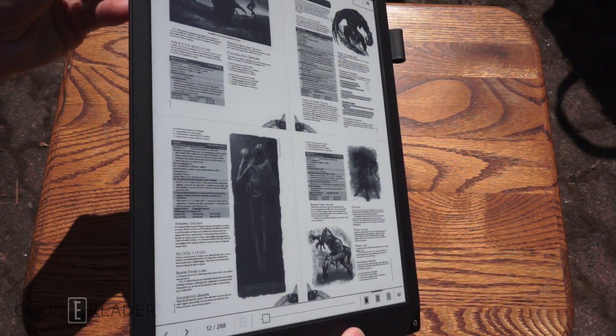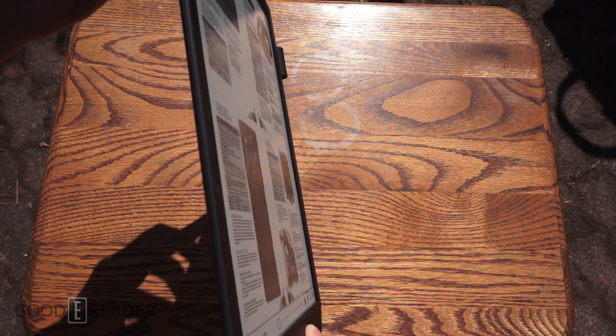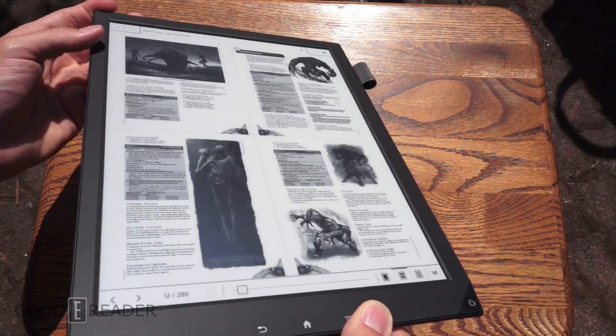Let's just do some tilts. Look at that extreme viewing angle — that's absolutely amazing.